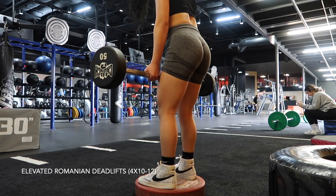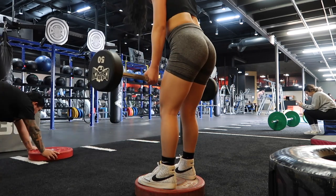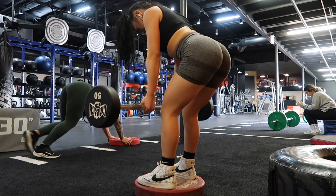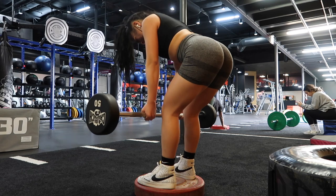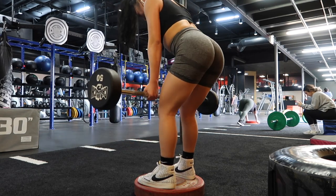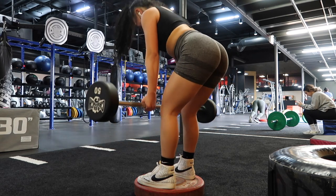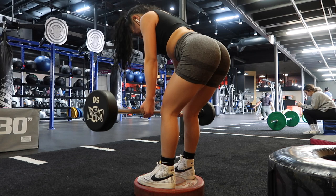For the fourth workout, I did elevated RDLs with a 50 pound barbell. Focusing on your form is most definitely the most important part of this exercise. You'll want to keep the barbell as close to your body as possible, and when in the range of motion, make sure there's a slight bend in the legs to target your glutes instead of your hamstrings.